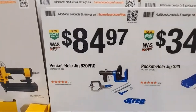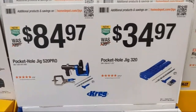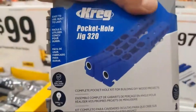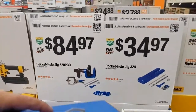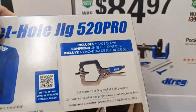Kreg has their pocket hole jig set at $84.97, and $34.97 for the little compact pocket hole jig. A lot of bang for your buck. The $84.97 pocket hole jig comes with a 2-inch face clamp included.